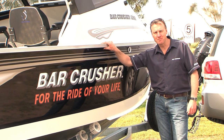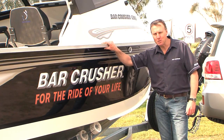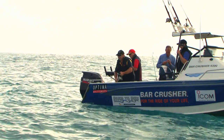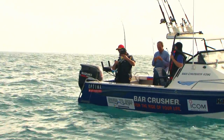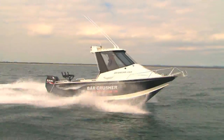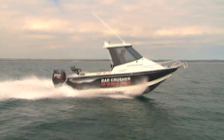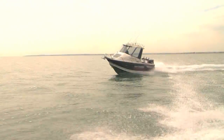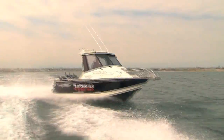Hello, Peter Cleland from Bar Crusher Boats. Those of you that have been watching River to Reef over the past few years will have been watching the Bar Crusher 620C catch some fantastic fish as it's travelled all around Australia. Well today we're going to show you another model in the Bar Crusher range, the 620HT, which is a 620 hard top — a fantastic package for coastal and offshore fishing. It's got quite a few differences from the 620C you've been watching, so today I'm going to run you through some of those differences and tell you all about it.